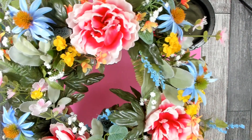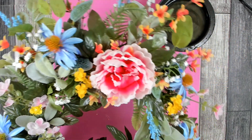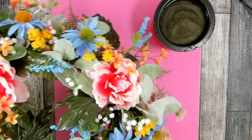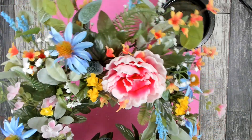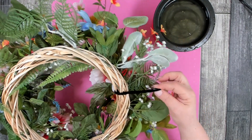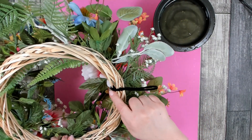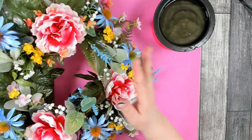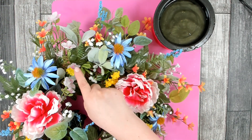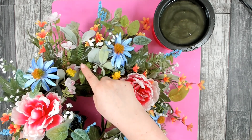I have all of my florals and greenery in and I'm very happy — it's so bright and cheery, perfect for spring and the beginning of summer. On the back I added a hanger, just woven in once I decided the hanging direction. This area here is a little sparse on purpose, because this is where I'm going to put my bow.